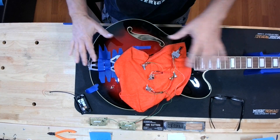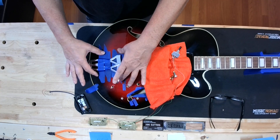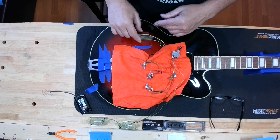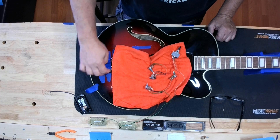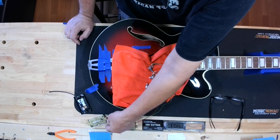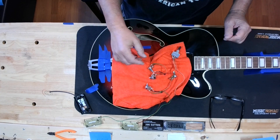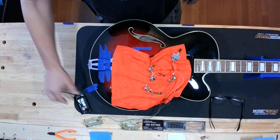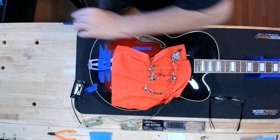I didn't bore you with the gory details of undoing a hollow body and taking all the electronics out — but that's what you have to do. Then tape everything down so it doesn't bang around, because you're going to be working on it for a while. The only thing I left connected was the ground wire that goes to the back of the tailpiece. I'm going to get the soldering iron, then mock-wire it to make sure we're getting sound and go from there.